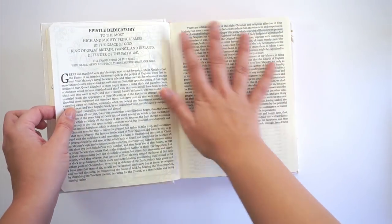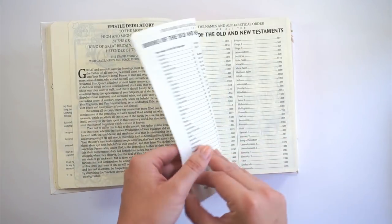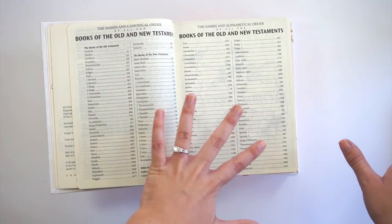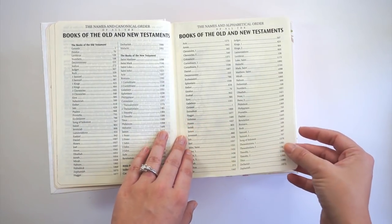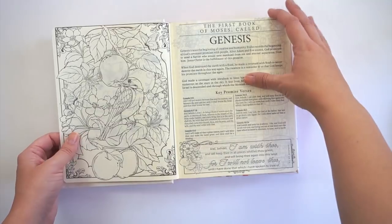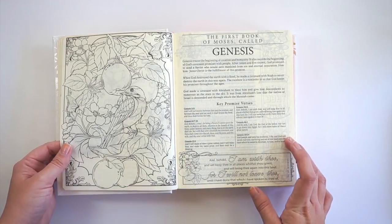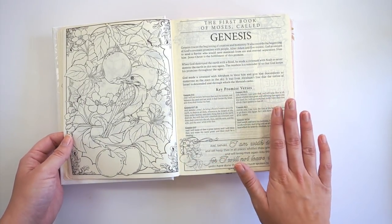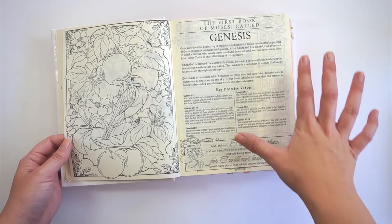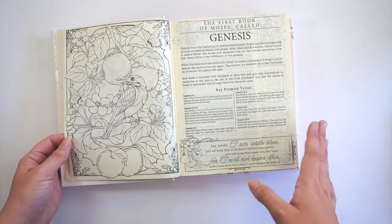It has cream-colored pages — the quality is the same as the My Creative Bible since they're from the same publisher. You have your table of contents, and one unique thing I liked better than the My Creative Bible: at the beginning of each book of the Bible there's information about that book — similar to what you'd find in a Zondervan study Bible or the She Reads Truth Bible — with key verses and context.